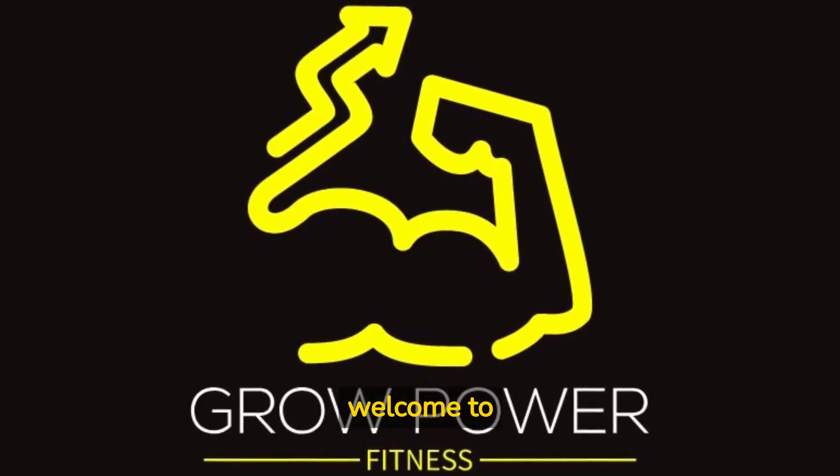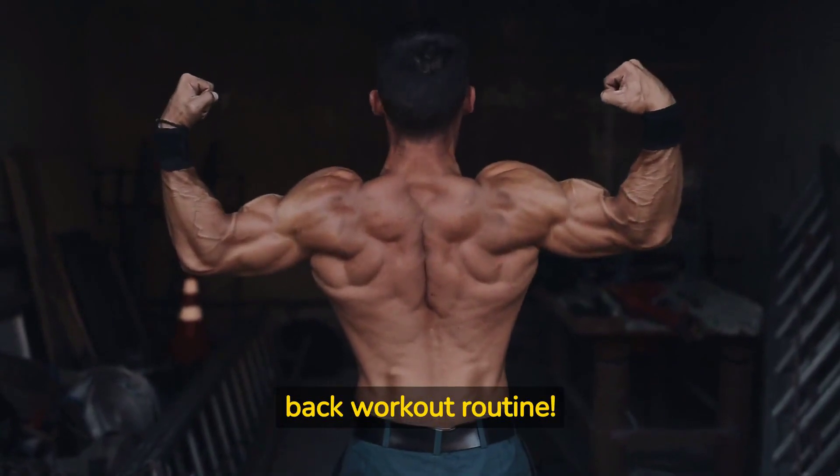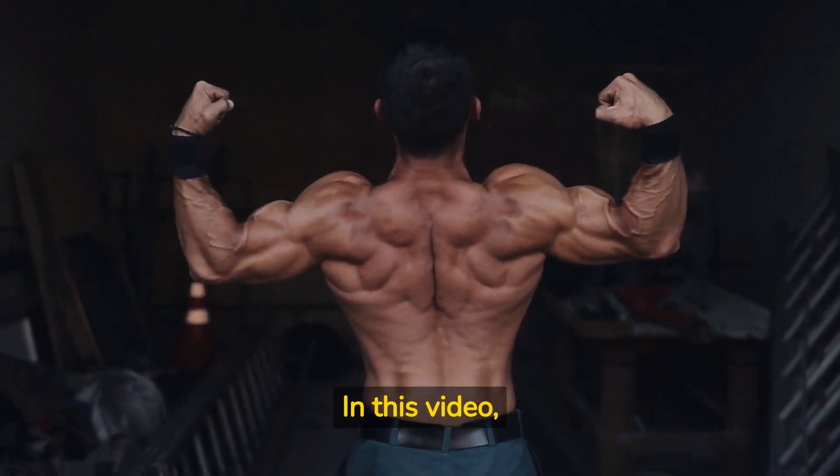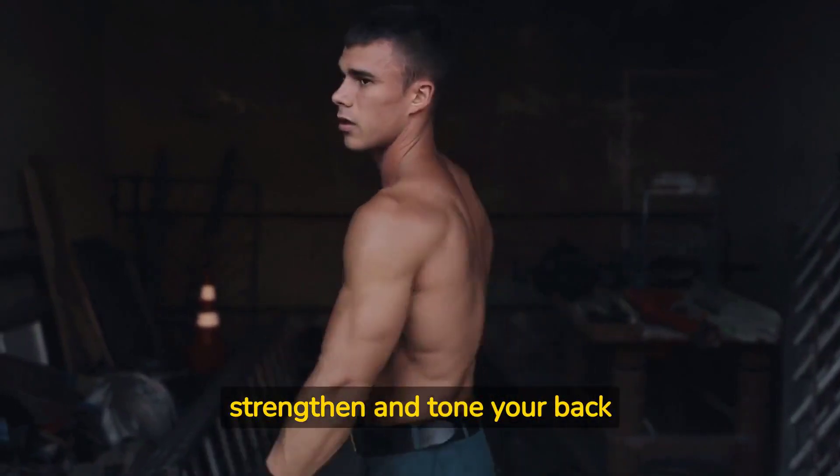Hey everyone, welcome to BroPowerFitness.com. Let us go through today's back workout routine. In this video, we'll go through three exercises that will help strengthen and tone your back muscles.